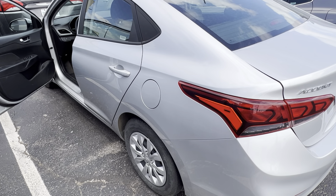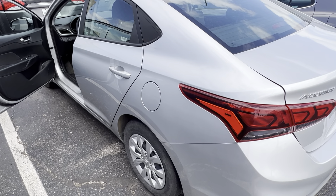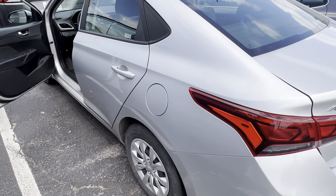In this video I'm going to show you real quick how to open and close the gas cap on a 2021 Hyundai Accent. Pretty simple process once you know what you're looking for.